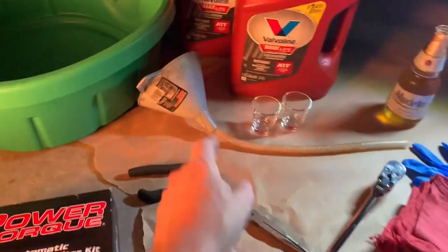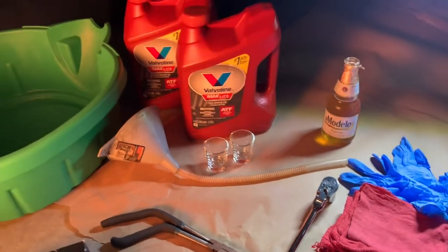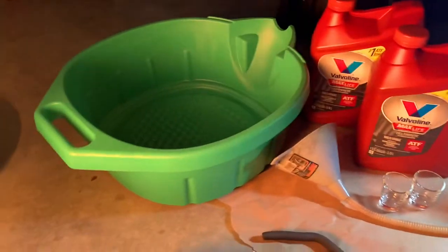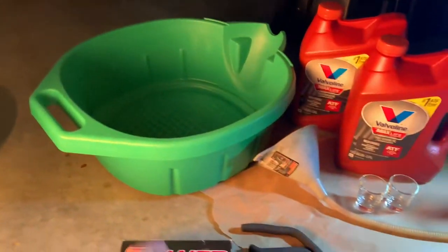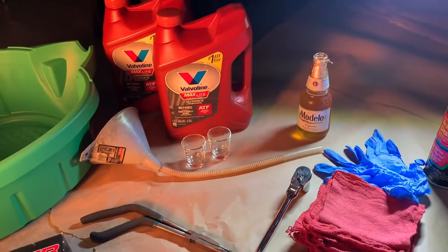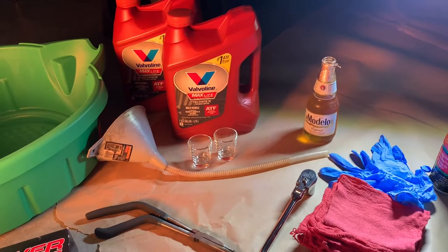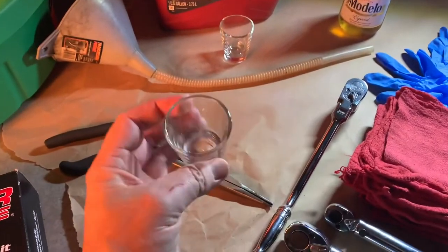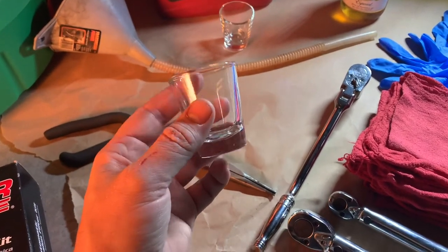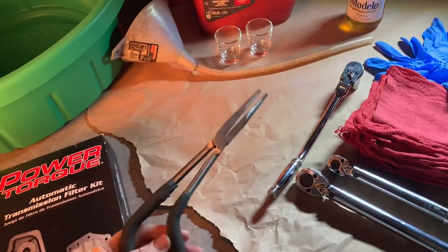I've got a funnel here that I like to use for transmissions because of this flexible hose — it fits into the very small fill port. You are going to make a mess, so I've got a brand new catch pan. My old catch pan had a hole in it and I made a big oil mess in my driveway. I've also got a couple of shot glasses here — I like to get a sample of the fluid coming out and compare it to the new fluid.